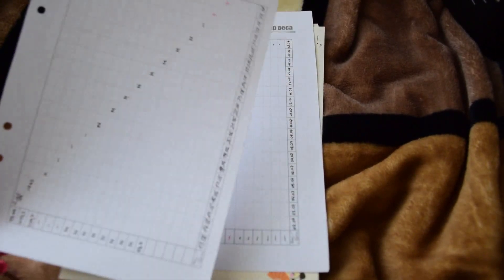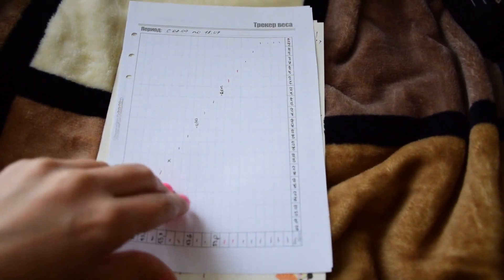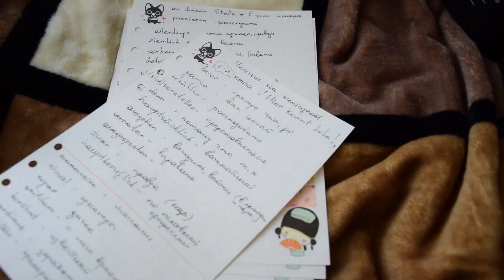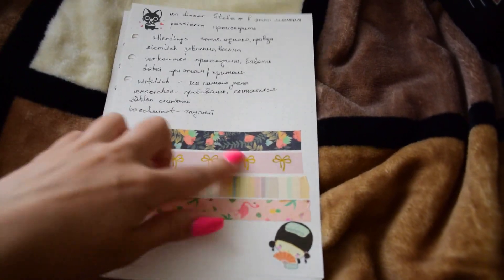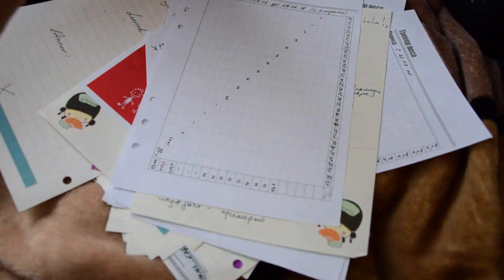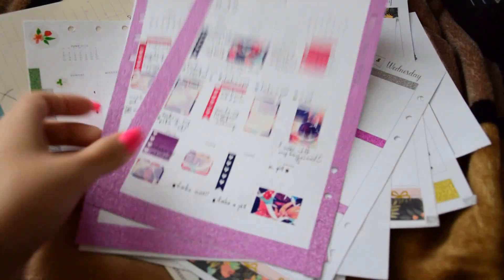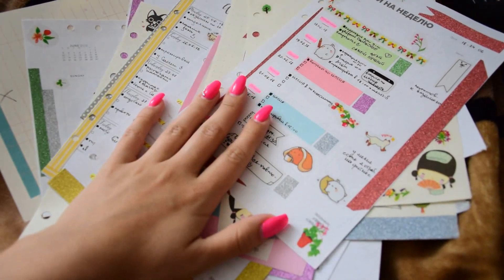This is a tracker for your weight. And we are getting to the end of the video. I was trying my washi tape. So this is it! If you like this video, feel free to subscribe and like. Come find me on Instagram — let's be friends. Thank you for watching. Bye!